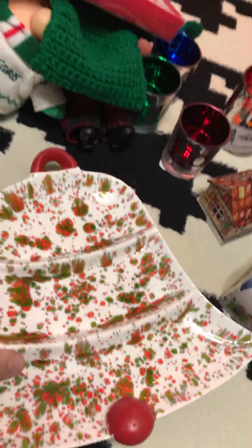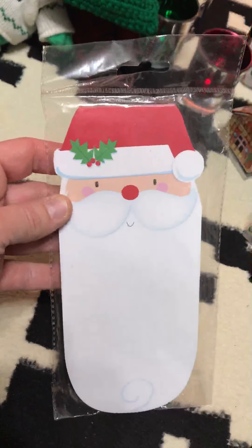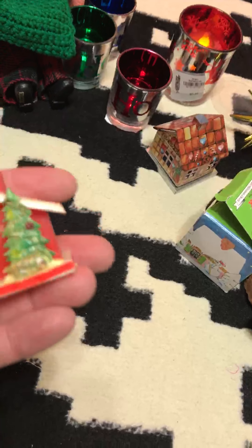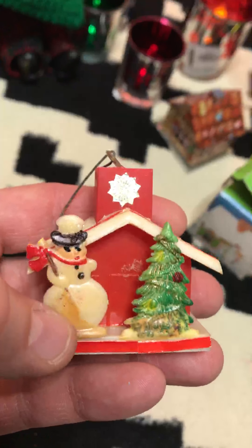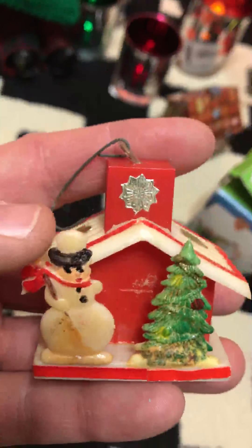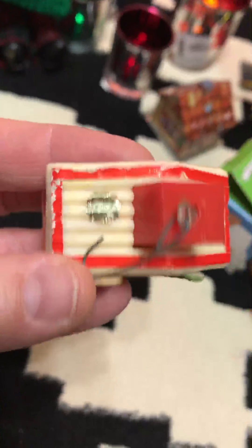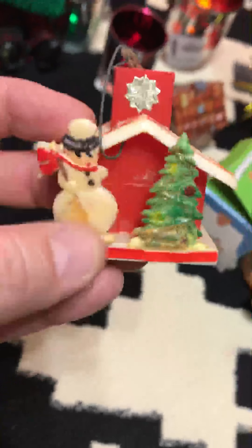I got this magnetic notepad to hang on the refrigerator. This other item I think was a quarter — it's very old and yellowed but I thought it was neat. I like the gold snowflake or star design. I don't know if something else went with it, but I thought it was cool because of its age.